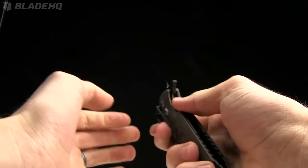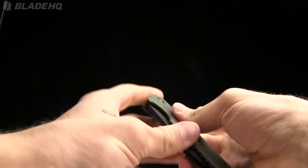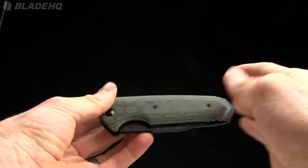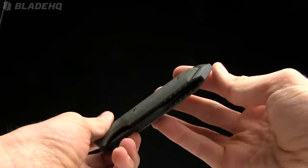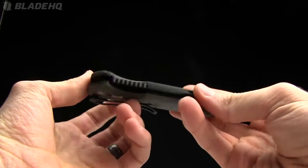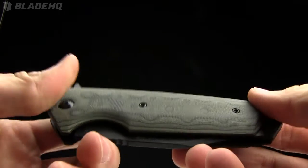One thing I like is they've got four knives in this series — EX-01 through 4 — and they've kind of catered to all sorts of different tastes. They've done a really good job with it. We'll take a look at some of those other varieties in just a second.